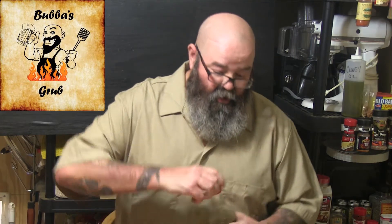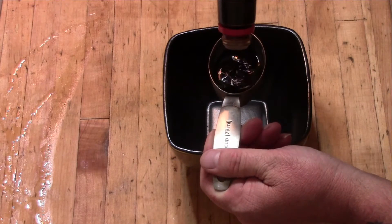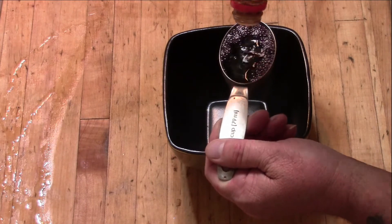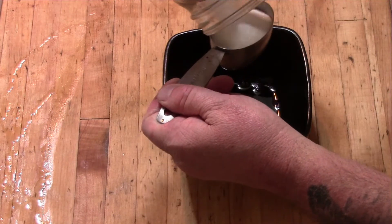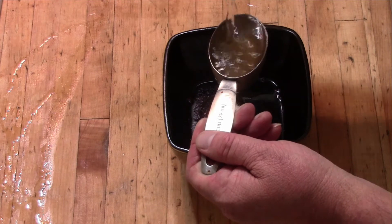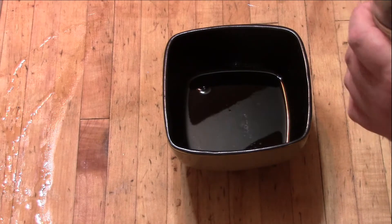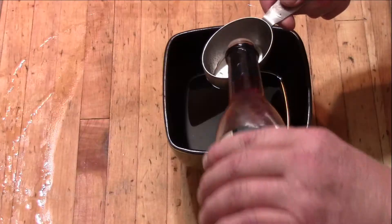Super easy: we're gonna go with one part soy sauce — I've got about a third of a cup here. One third of a cup of soy sauce, one third of a cup of sugar, one third of a cup of warm water. Then a half part of red wine vinegar — so one part soy sauce, one part water, one part sugar, equal amounts, then half a part red wine vinegar, which would be about a sixth of a cup.